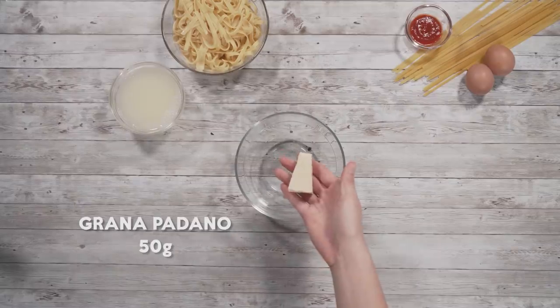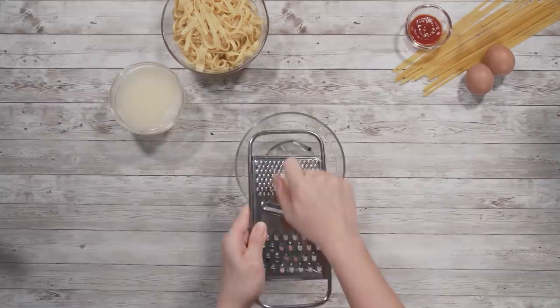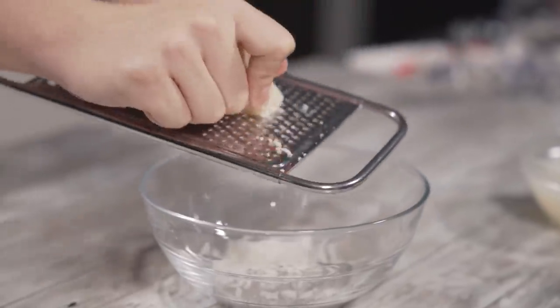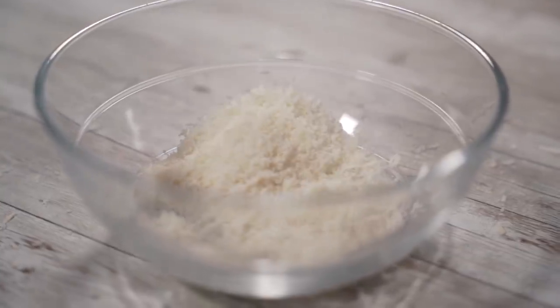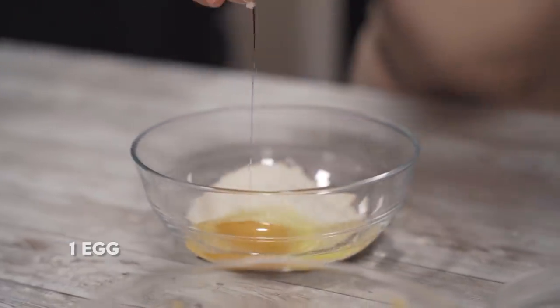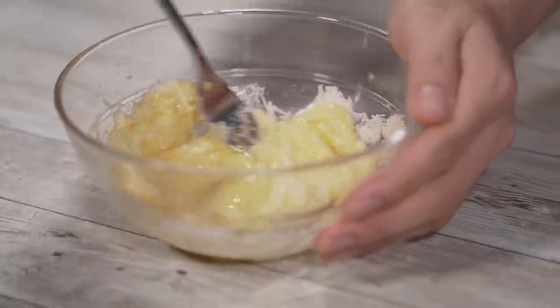Now that the pasta has cooked, we're going to prepare our egg and cheese mixture. We start with 50 grams of cheese and begin grating. The cheese we're using is Grana Padano — it's a milder version of Parmesan. The most important thing when choosing the type of cheese is to make sure it's a hard cheese, because pre-shaved cheese contains additives that prevent it from clumping. After that, we add one whole egg and mix everything up until it looks like a nice thick sauce.